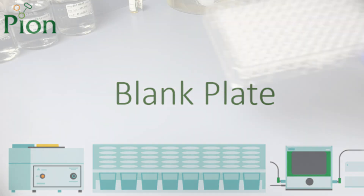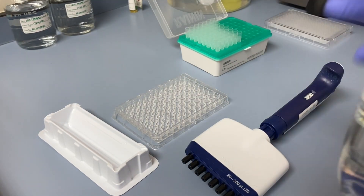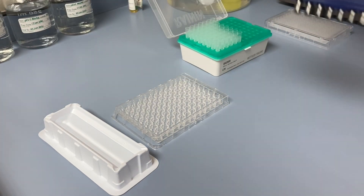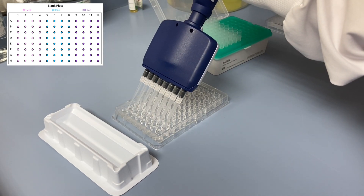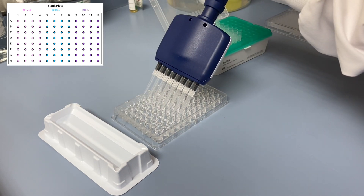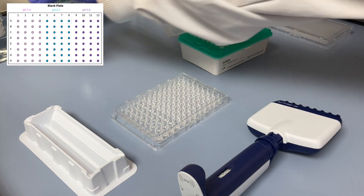Preparing the blank plate: take one UV plate out of the package. Check for cracks and damages and place on a flat, dry, clean table surface. Be careful not to touch the underside of the UV plate. Take an 8-channel pipette and transfer 150 microlitres of the Prisma buffer into each well of the UV plate, making sure that the sequence and position of the buffers matches the pH map.